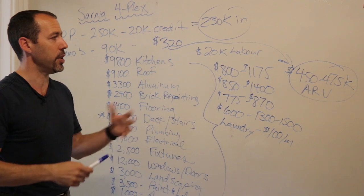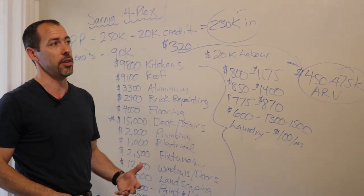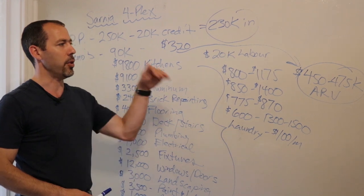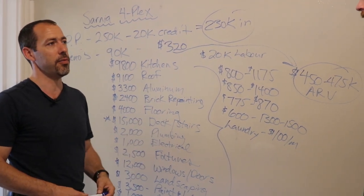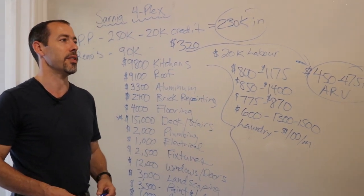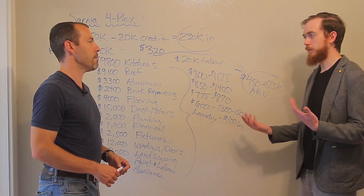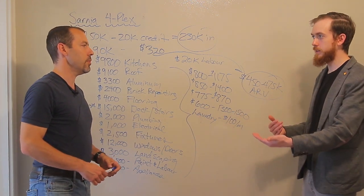We were basically waiting for a really good comparable to come on the market. There was a fourplex that sold for over $500,000 in Sarnia, so now we're going after that refi — and who knows, this might even appraise in the high fours. It's not quite like London, but we are getting strong values here in Sarnia.